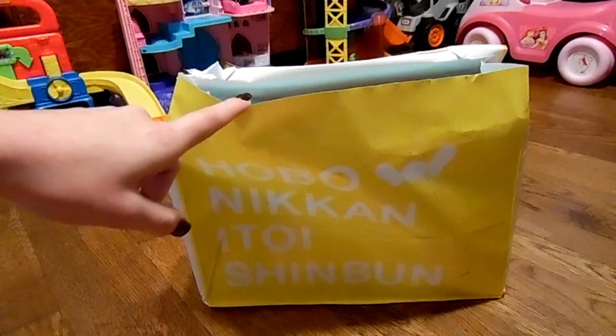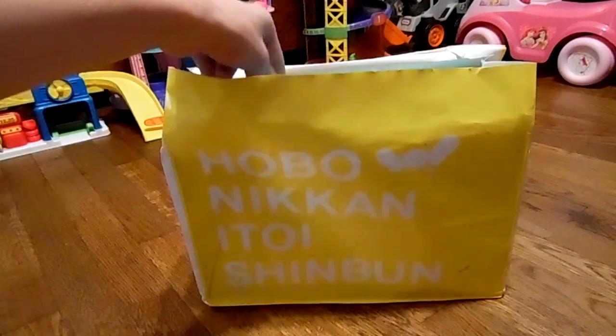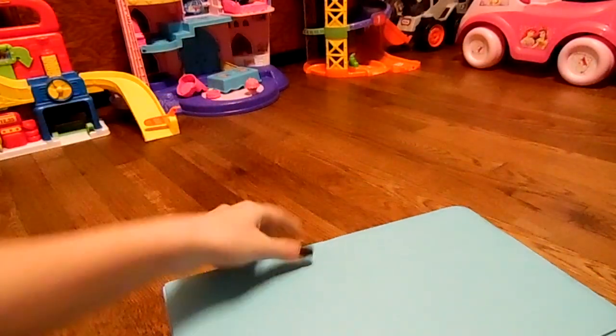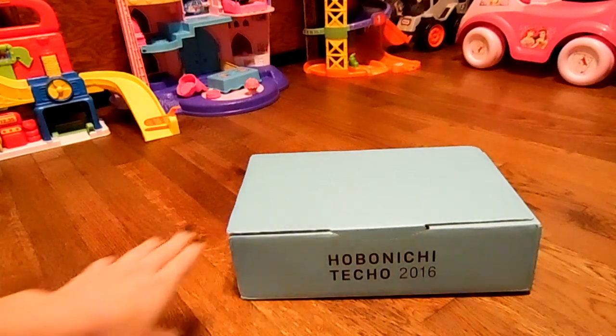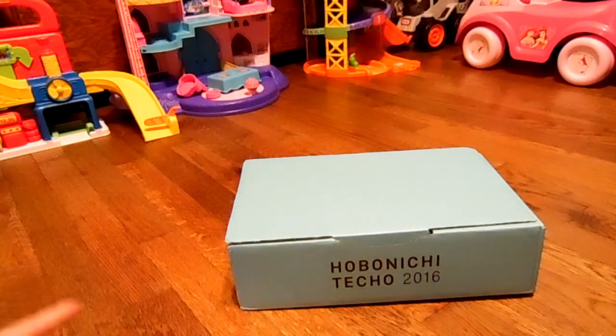I just cut open the bag that they ship it in so I could get the box out. I'm going to go ahead and take the box out. And this is a bigger box than my last one. Excuse the toys in the background — I figured I would film in my living room while the kids are napping because I have a lot more room in here.